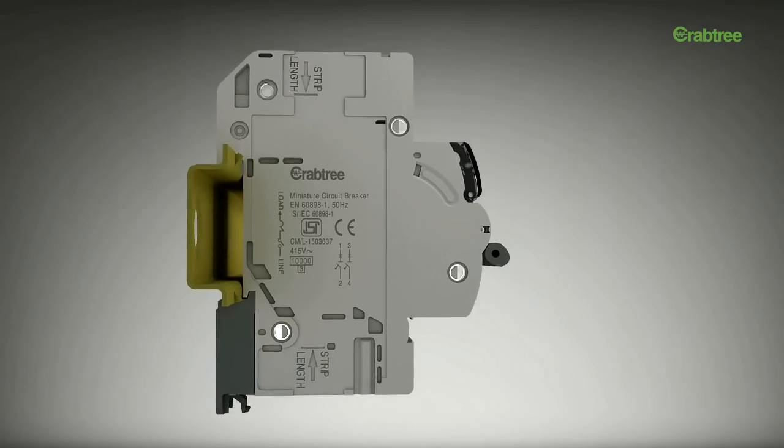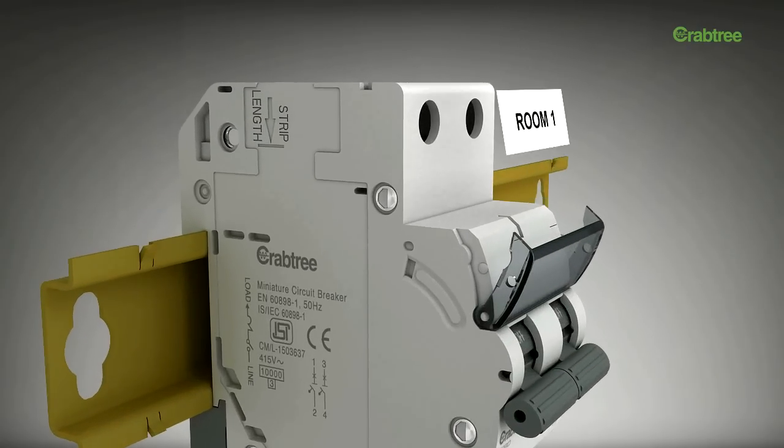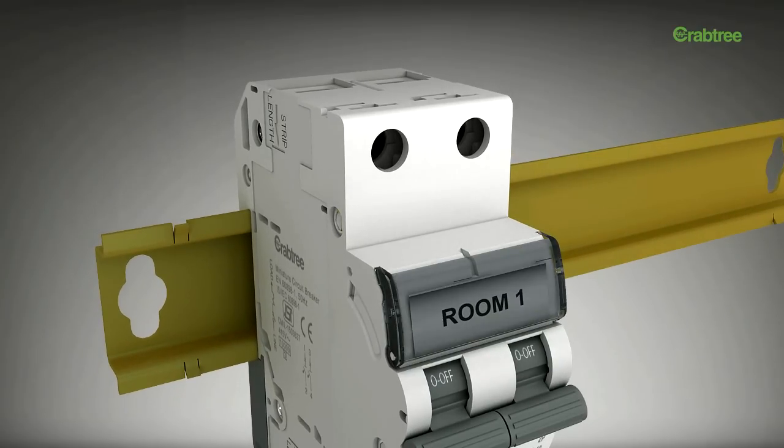An inscription window has been provided for identification of the line that the circuit is connected to, ensuring that the X-Pro can be serviced with minimal effort.